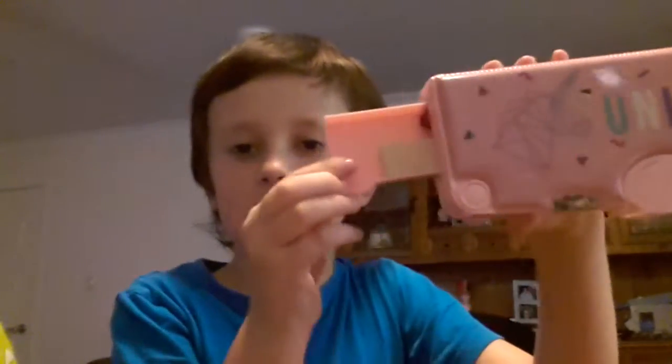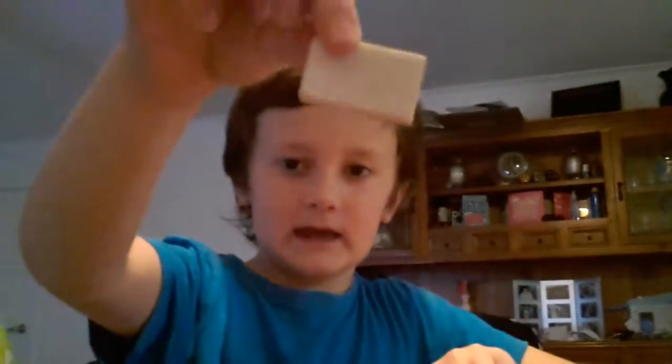Over here it says 'eraser,' and when you press that, a pocket slides open. In there I have this eraser — it came with it, it's white.